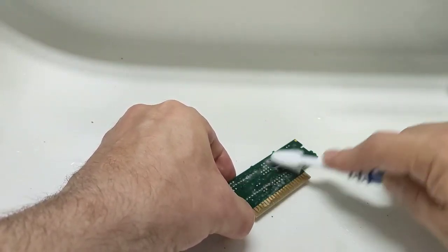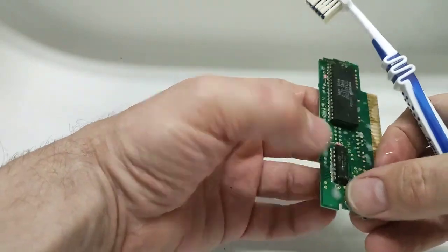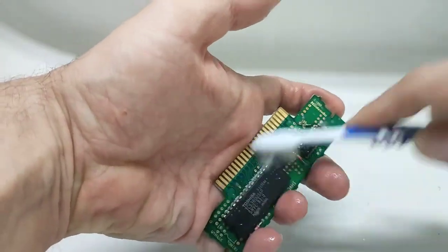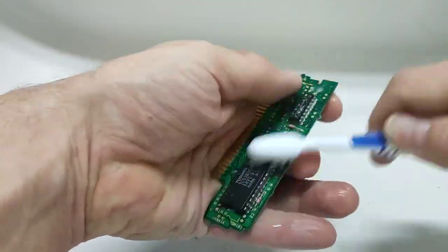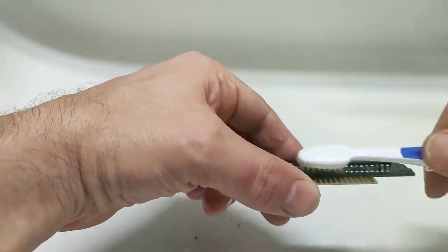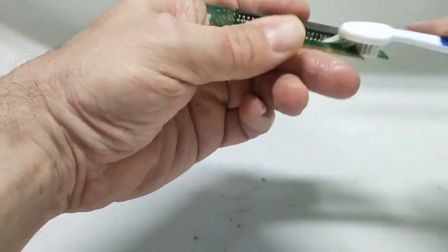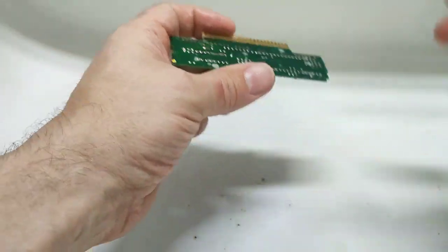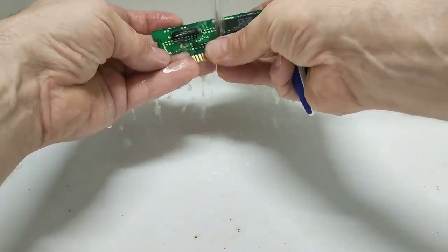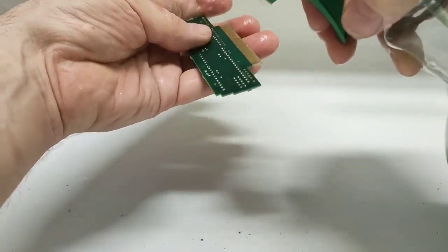Obviously we're going to have to let this thoroughly dry before we decide to plug it in, but this looks like a really simple fix. I was kind of hoping it would be a bit more dramatic, but unfortunately I think it's just going to be the replacement of a capacitor and a bit of cleaning to do the job. I almost half-wanted the security ROM to be eaten away — that would have made it more entertaining — but there is just a bit of tarnish on the legs. I'm going to hit it with the Simple Green one more time to get up underneath the ROM.